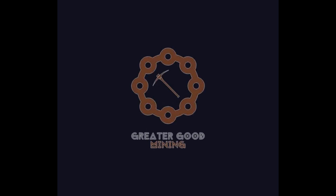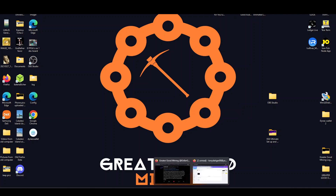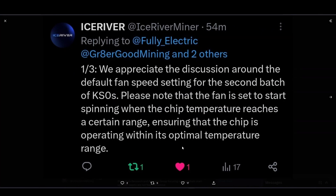Hey everybody, Greater Good Mining here. I just wanted to do a quick update today. I received some new information from Ice River on the fans and the new batch of KS Zeros. Apparently they have new firmware with these new KS Zeros that they shipped out recently, and the fan speeds could be at zero when you boot the thing up.